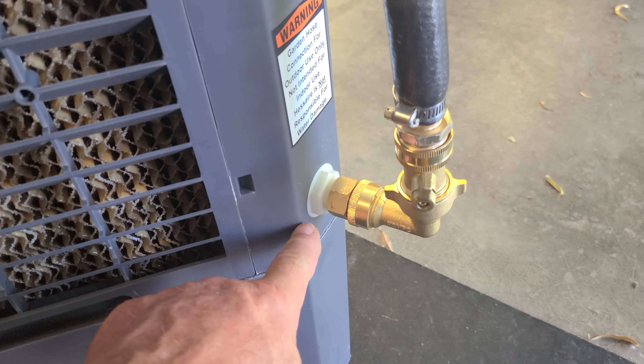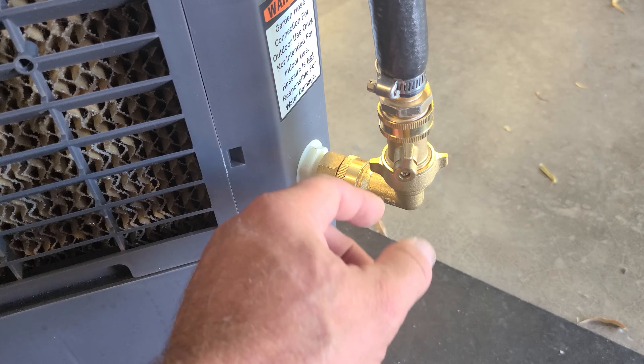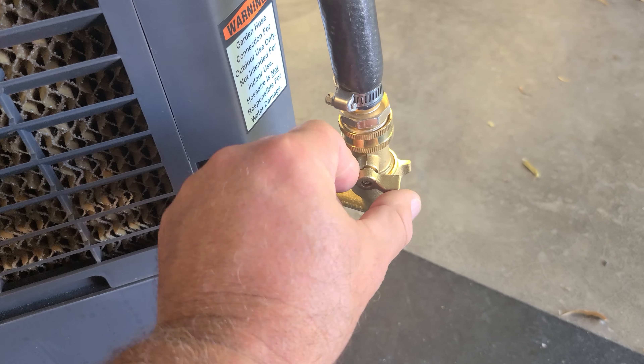Right down here I've got a 90-degree elbow and a shutoff valve — just a water-off valve right there.